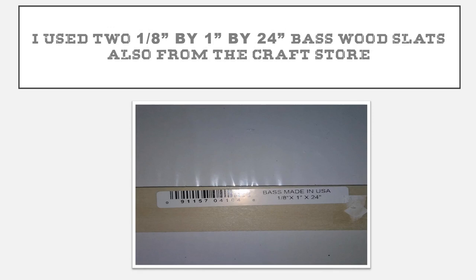Also a one-eighth inch by one inch by twenty-four inch piece of basswood slat. This also came from the craft store and cost me about a dollar. All this wood you're seeing you can get at either Hobby Lobby, Michaels, or any local craft store — you might even be able to find it at Walmart. These are about a dollar each.